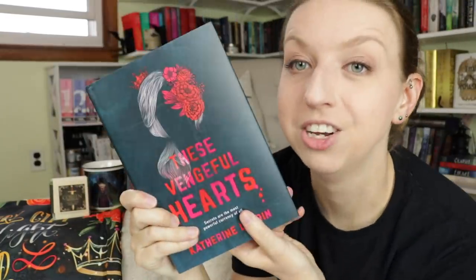And we are down to the book: These Vengeful Hearts — 'Secrets Are the Most Powerful Currency of All' by Katherine Lauren. I love this cover — it's so minimal and I love it. The back reads: 'The queen of hearts sat alone on the top shelf of my locker. The coy smile on her face said she knew something I didn't. If the rumors were to be believed, she did. A queen of hearts is the eponymous calling card of the red court leader, and its presence could mean only one thing — my invitation had finally come.'